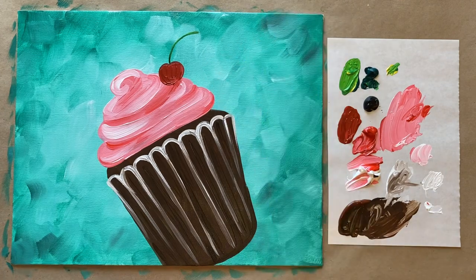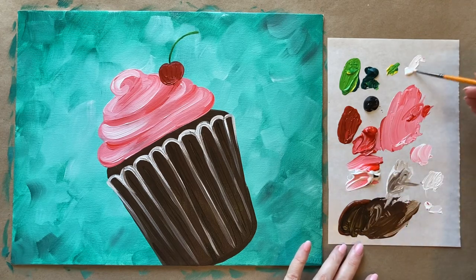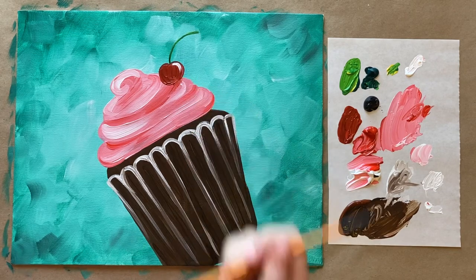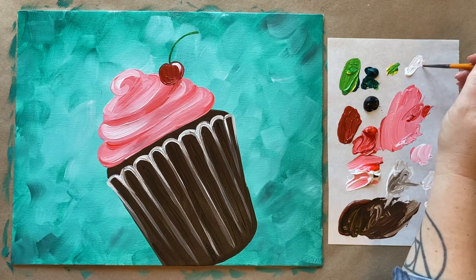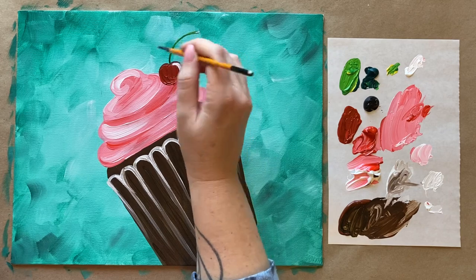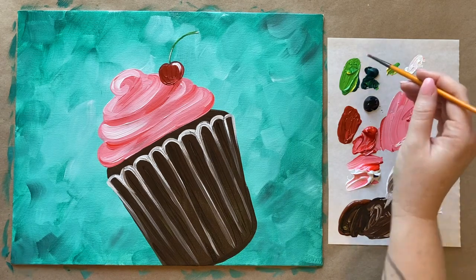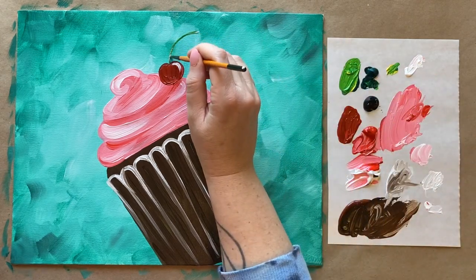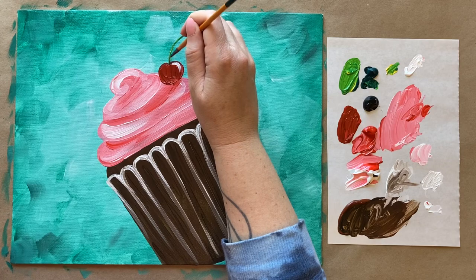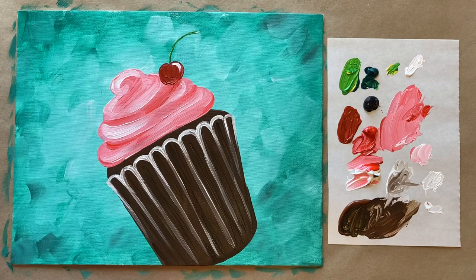Just a little bit of white for the final touches on the cherry — a curved line like so, and then a tiny tiny bit of white on the end of the cherry stem and maybe towards the center, but I don't want to cover the green too much. Very subtle, very tiny final details. I almost hold my breath — okay, that looks really cute!